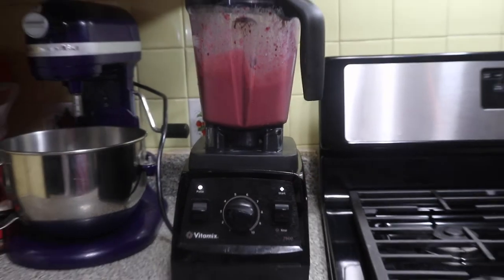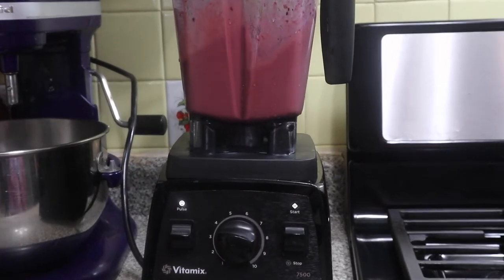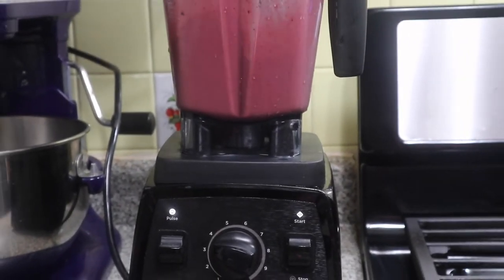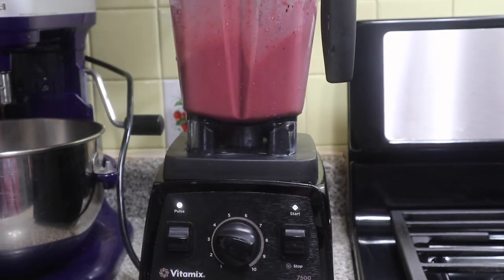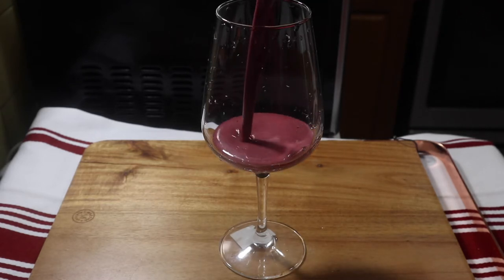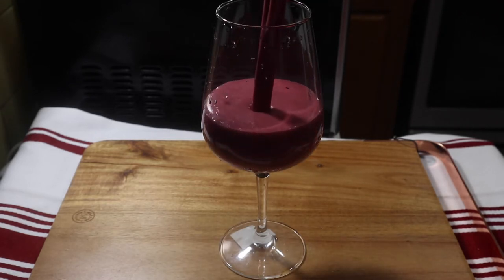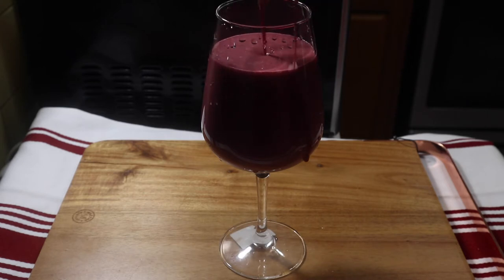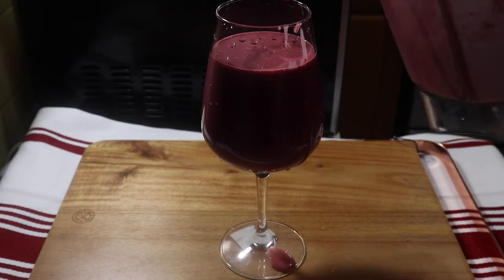If you don't have peanuts you could use peanut butter — make sure it's unsweetened, blanched peanut butter, no sugar added. Trying to be healthy, no sugar here! This is like a peanut butter jelly without the bread. And yes, I busted out the wine glass to make it special, because I ain't gonna be drinking for 21 days, so I had to create the moment. I'm going to put more smoothies on the channel so you can have ideas.